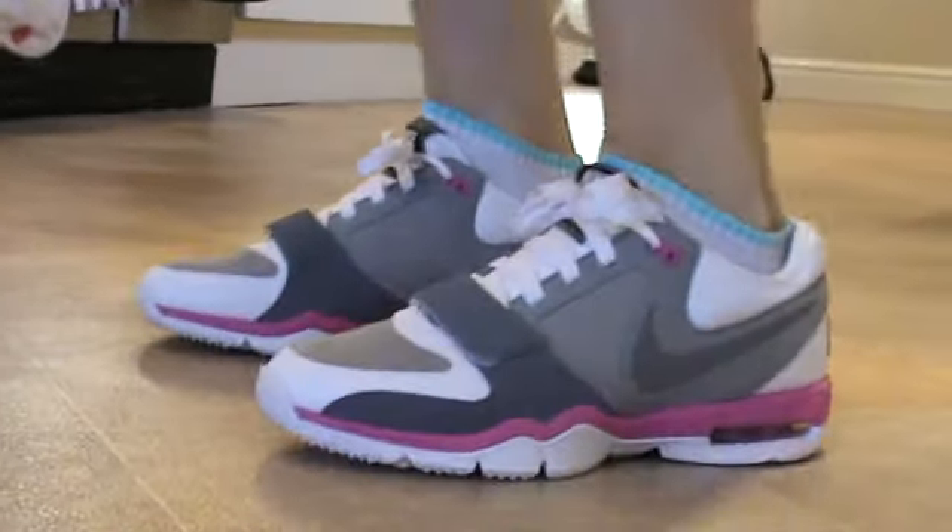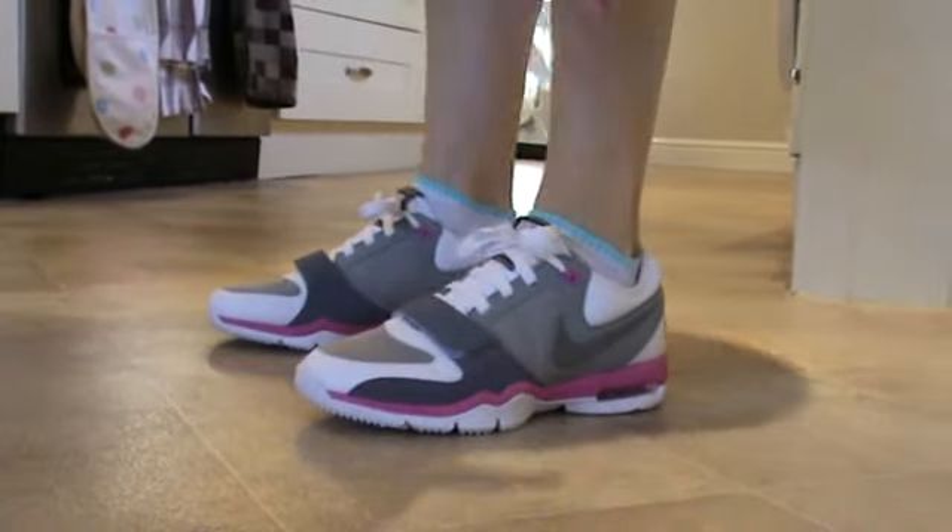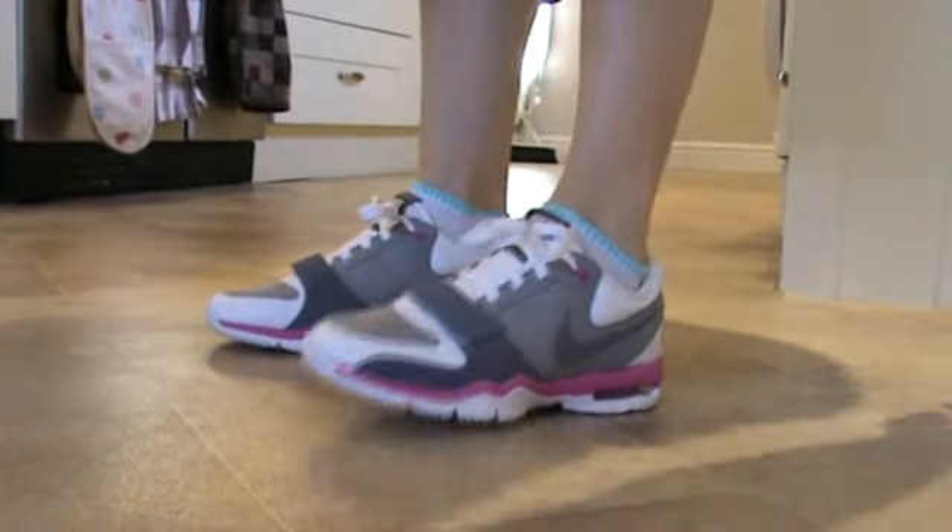The soles are incredibly comfortable — they are flexible — but again that tightness there is definitely evident.